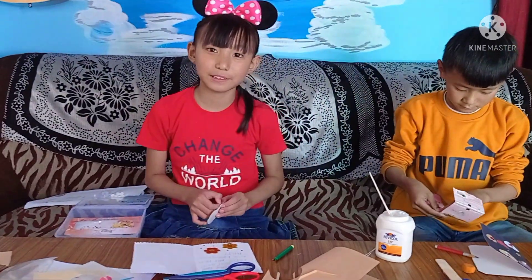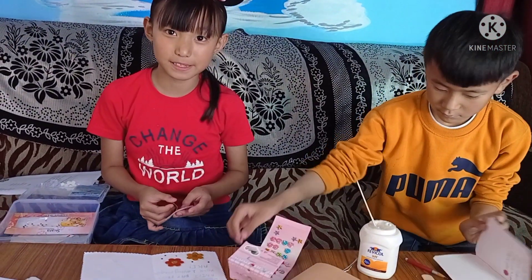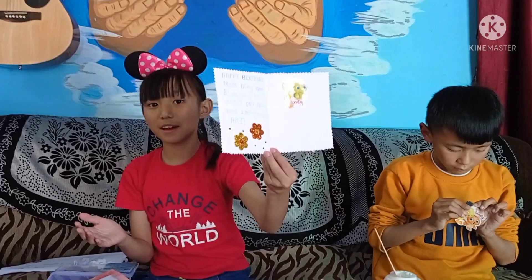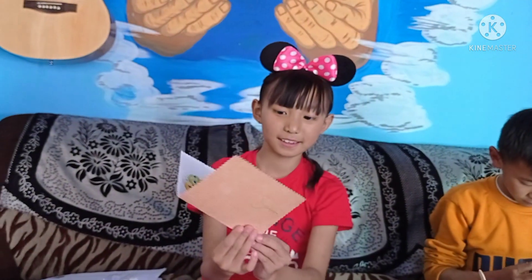Guys, if you like my video please share, subscribe, comment, and don't forget to press the bell icon. Now I'm done. So tomorrow I'll give this birthday card to my mom.